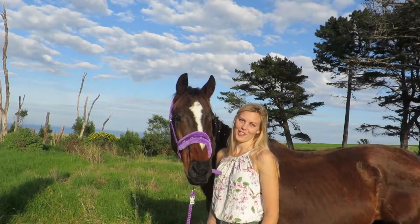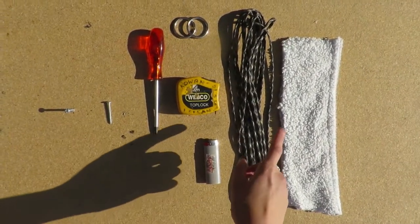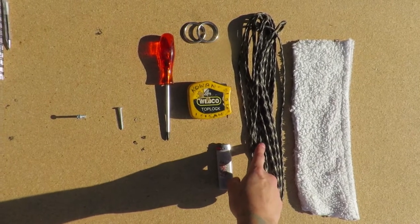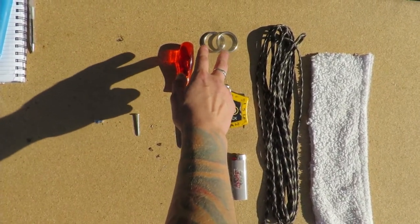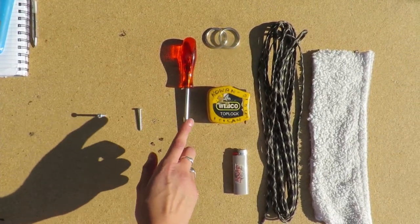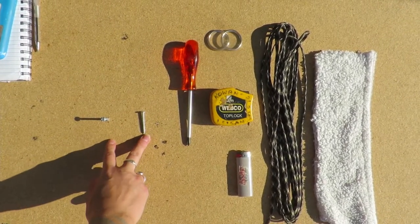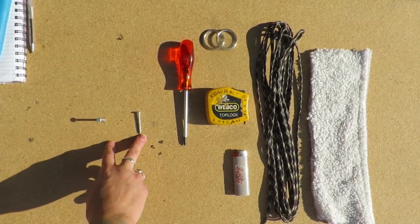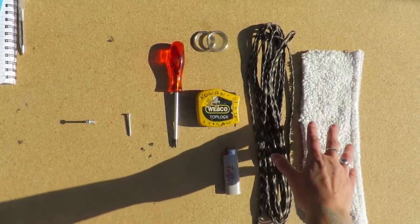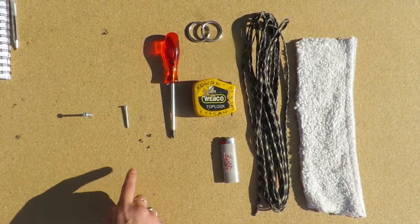Now that we're done with the measuring, let's get on to making the side pull bitless attachment. To start off, you're going to need 15 to 20 meters of four millimeter paracord, two rings — I use the rings from a pair of rein connectors — a screwdriver, two screws, a lighter, a measuring tape, some faux sheepskin if you don't already have one, and a piece of wood to work on.